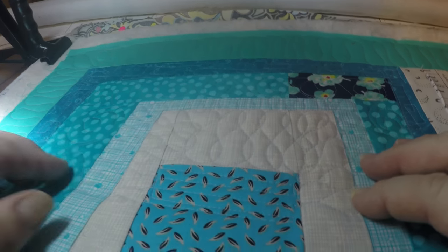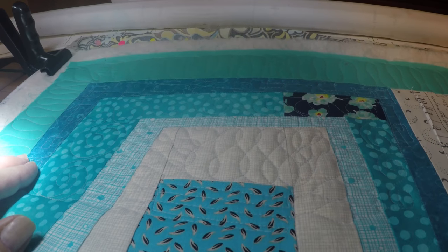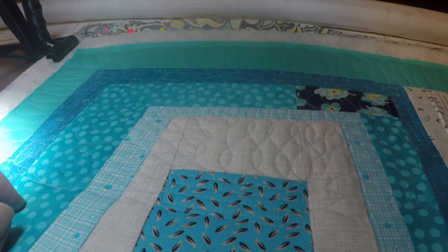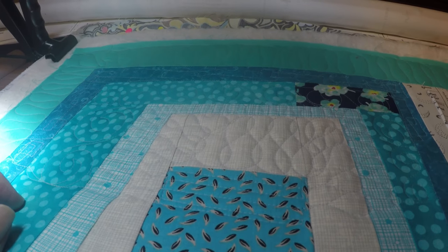Already you can see the texture we've started here with all these different elements. This is a sampler quilt, so we'll have a sampler of stitches designed to walk us through the blog hop of the Ultimate Machine Quilting Guide by Angela Walters and Krista Watson. Have a good day everyone.